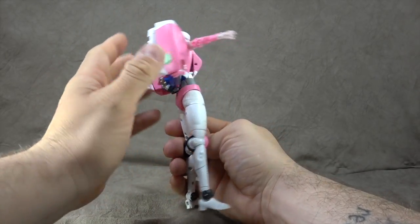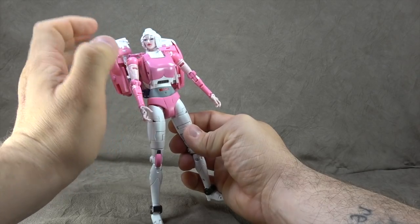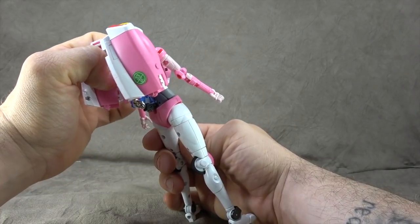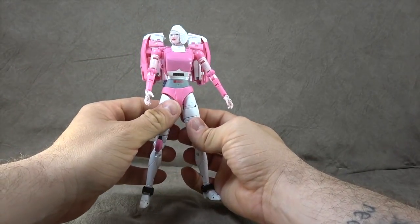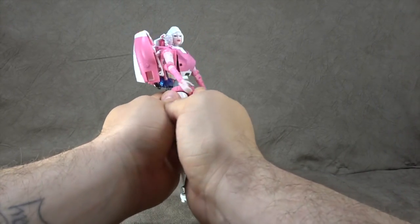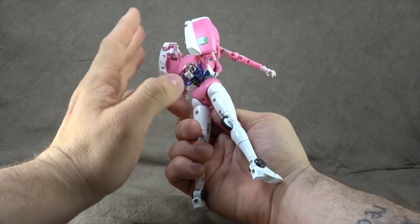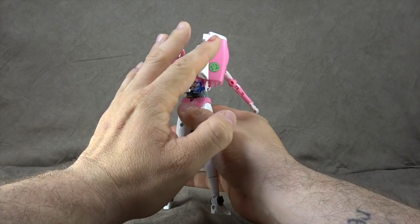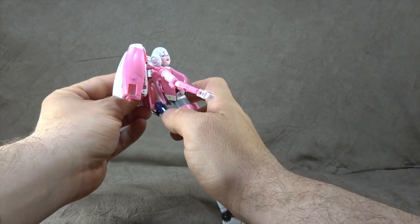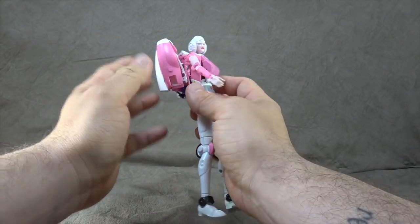The back pieces — there are horror stories out there of people's becoming loose, and I can see how that is very possible. It's die-cast armatures here, painted as well; I can see that becoming an issue. People say that after a while things can shift around. They are unsightly, but that's part of the character design, so I think we should accept it. Mine are holding just fine, which brings us to the transformation conversation we've yet to have.